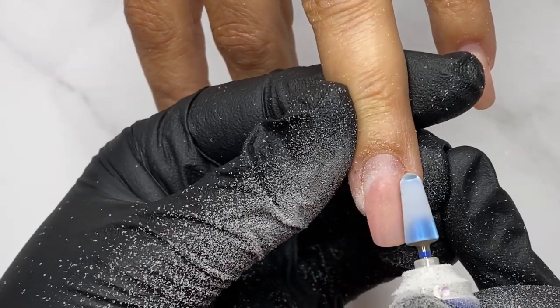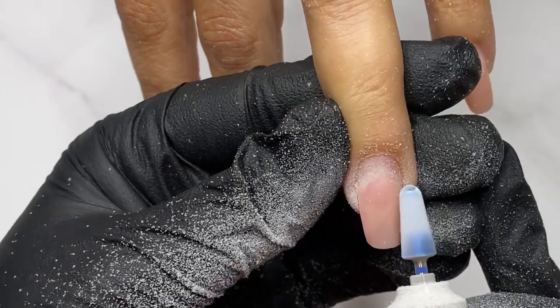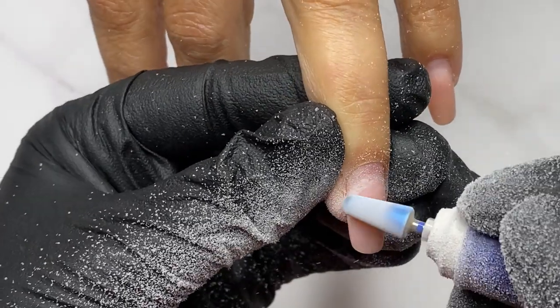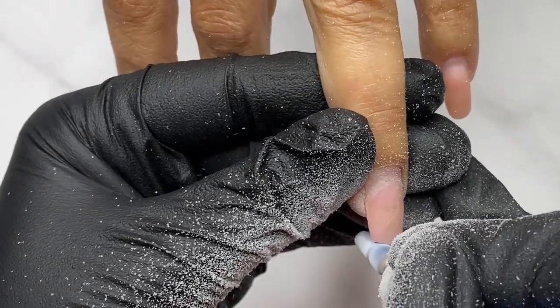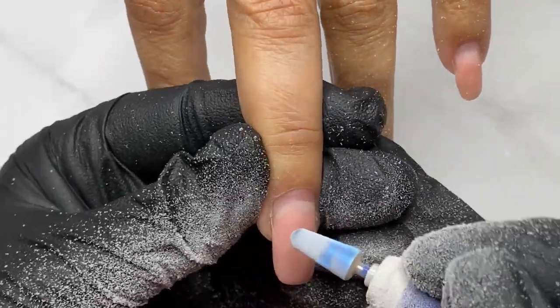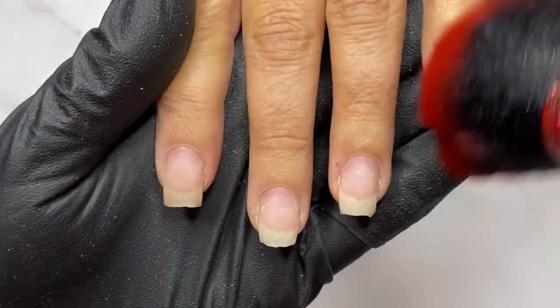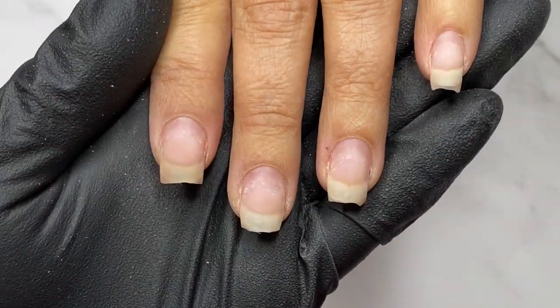Also using the bit, moving forward at a speed of 20,000 RPM, I removed the length as much as I could and did the product removal. When I finished, the client asked me to change the shape because she wasn't feeling comfortable with square.